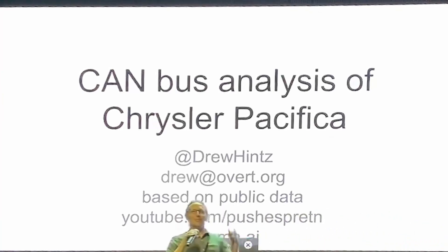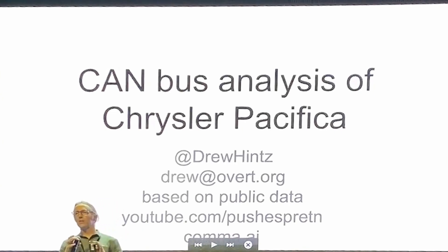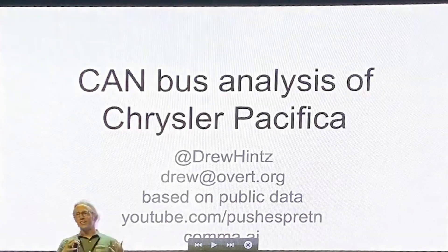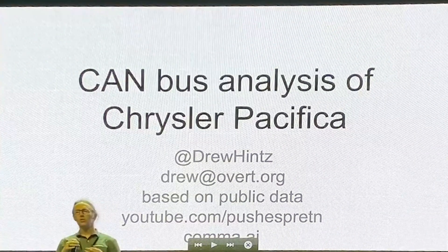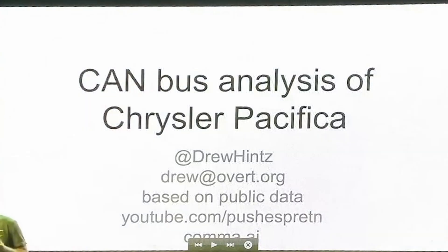Hi everyone, I'm Drew. I'll be talking about reverse engineering the Chrysler Pacifica, and hopefully convince some of you that have cars that are maybe not supported that you can make a big community contribution. Reverse engineering your car and making contributions is not as scary or hard as it might look in some cases.